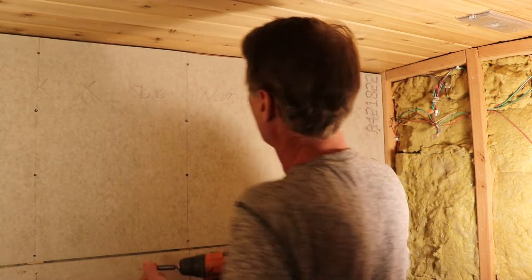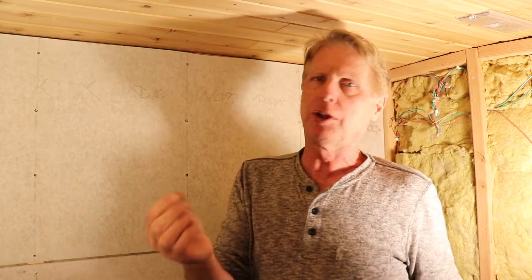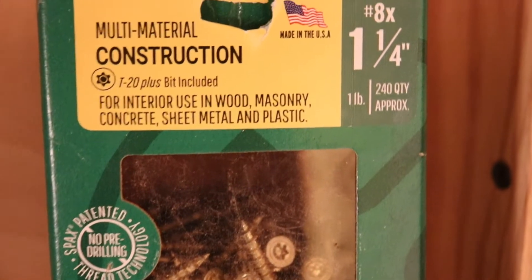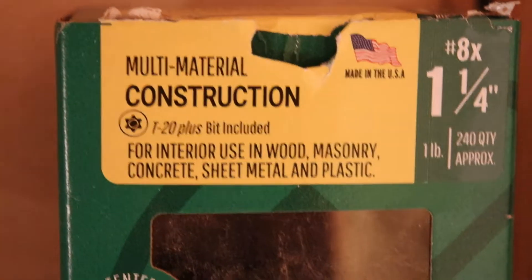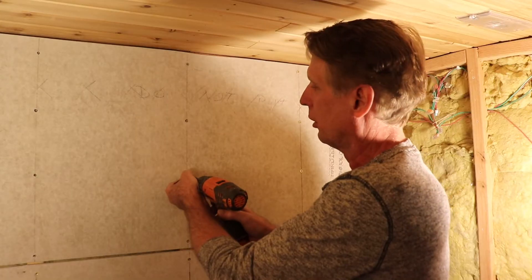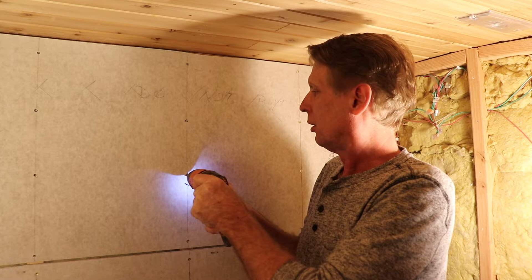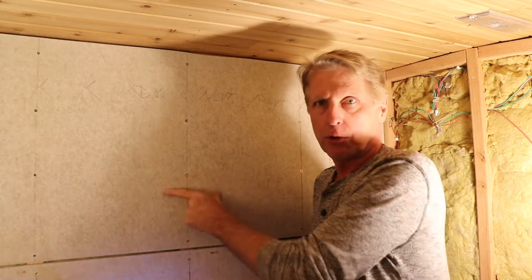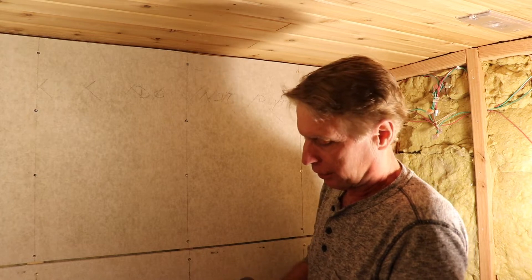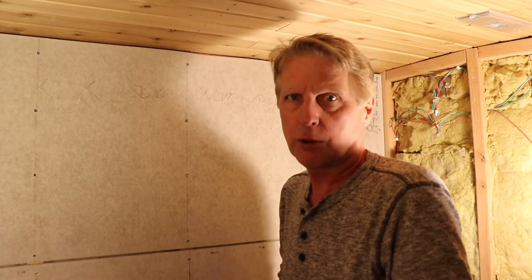I like to use torque screws because with Phillips head drywall screws you can't get them tight enough — when I use these they just never slip and they can pull the concrete board right up to the wall. I call it concrete board or cement board interchangeably, but it's pretty hard stuff and it's what you've got to use for putting ceramic tile on.